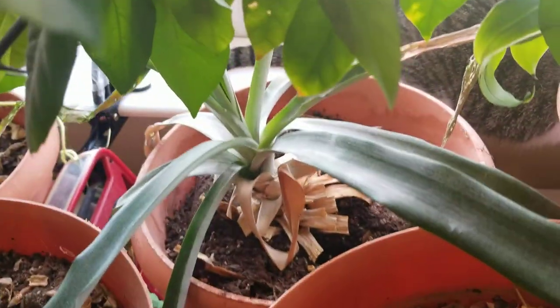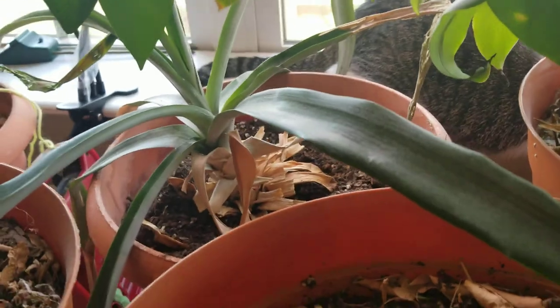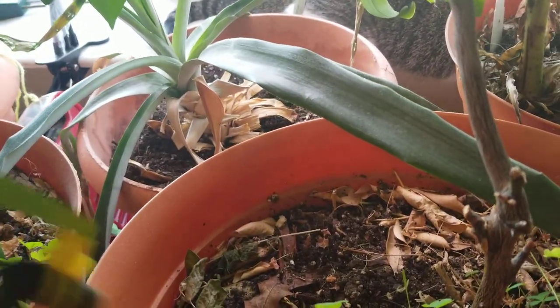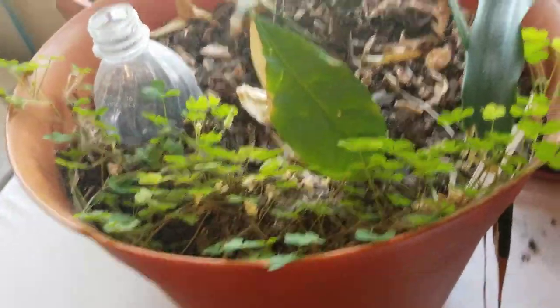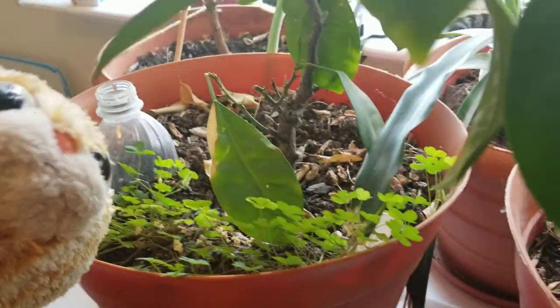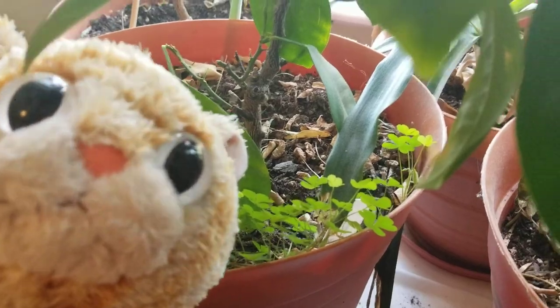There's a pineapple back here that Sagan planted a long time ago from the top of a pineapple. We probably can't pollinate it — there's no flower there. The clover sometimes we put these outside, and if the clover grows, that's an indication it needs some fertilizer because it's low in nitrogen.